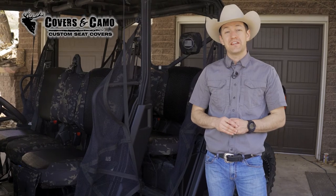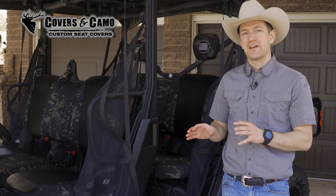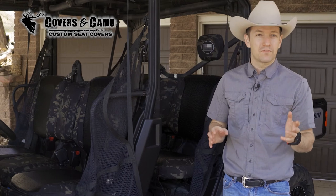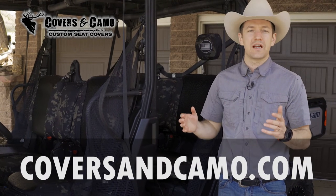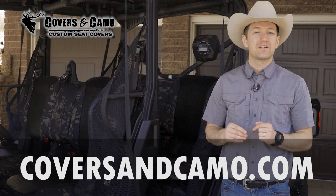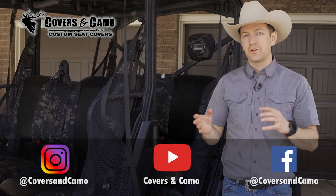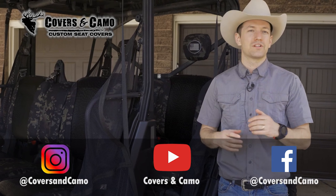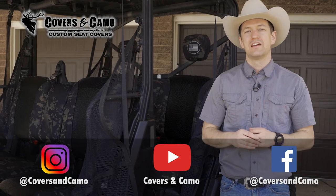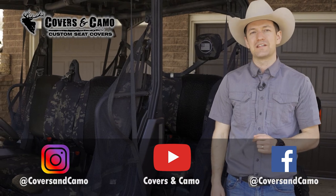Thanks so much for watching. This has been Neil here with Covers and Camo, your source for custom seat covers. Such an awesome looking set on this Defender. If you want to get a set like this for your vehicle — truck, Jeep, SUV, side-by-side, whatever it may be — go to coversandcamo.com. Please subscribe to this YouTube channel and check us out on Facebook and Instagram. We're really excited to get an awesome set like this inside your vehicle.